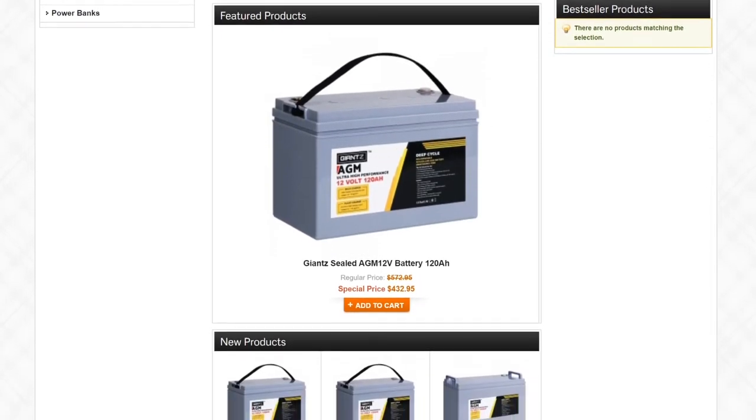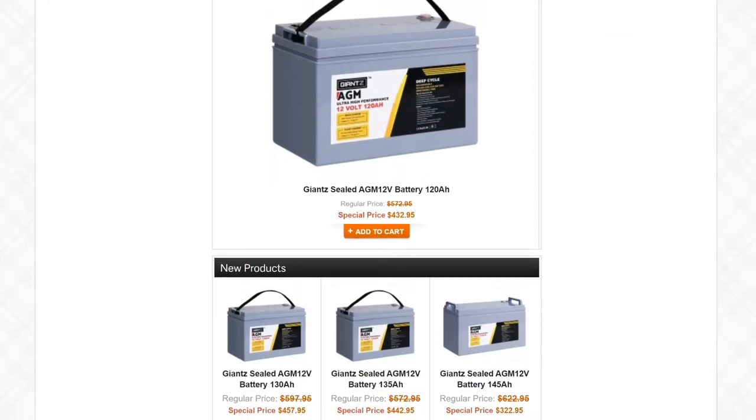If you live in the Pilbara or anywhere else, but particularly in the Pilbara, go check out their website glassbattery.com.au. Why pay more for batteries in the Pilbara when you can get HGH batteries delivered straight to you at ultra low prices with free shipping? Anyway guys, thank you very much — on to the review.